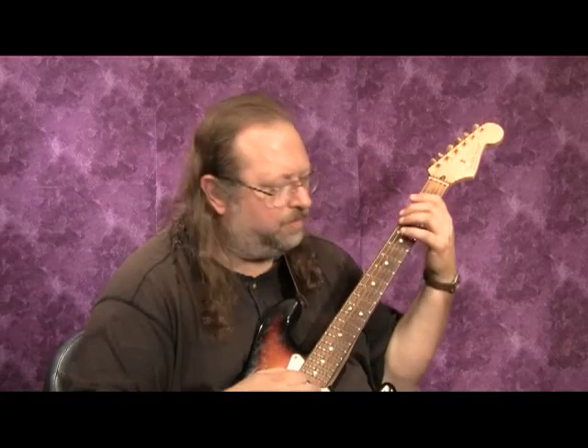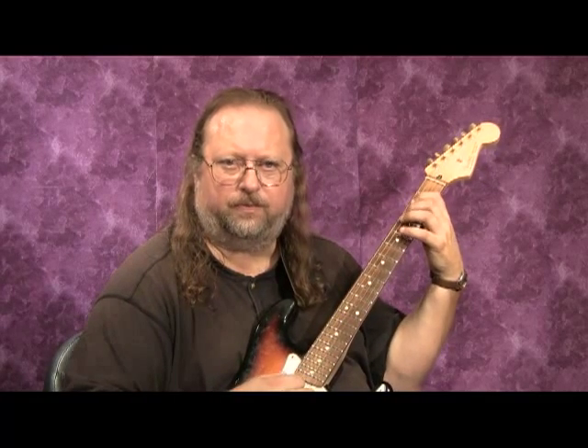100% of the guys I teach this to do it wrong. And what everybody does — I show them one, two, two-three, three-four, and they play it incorrectly. No, no, no.